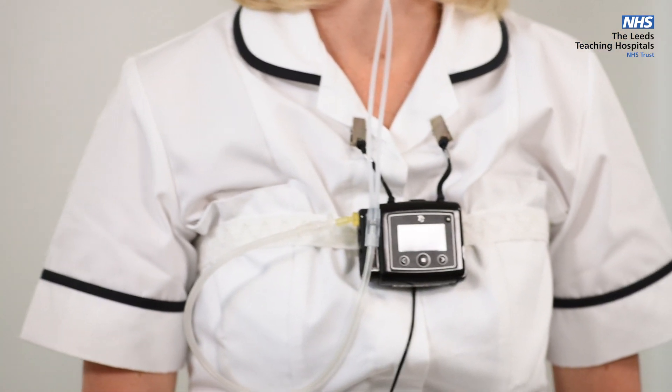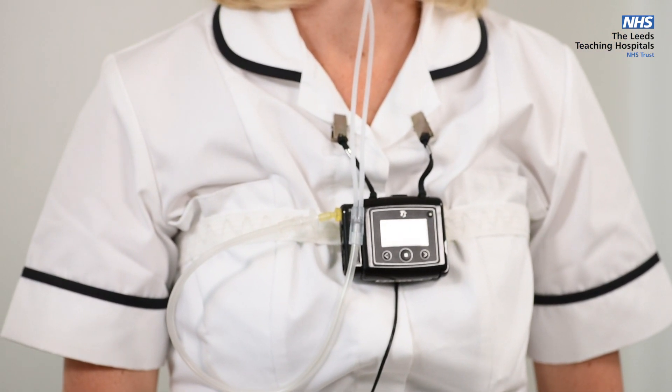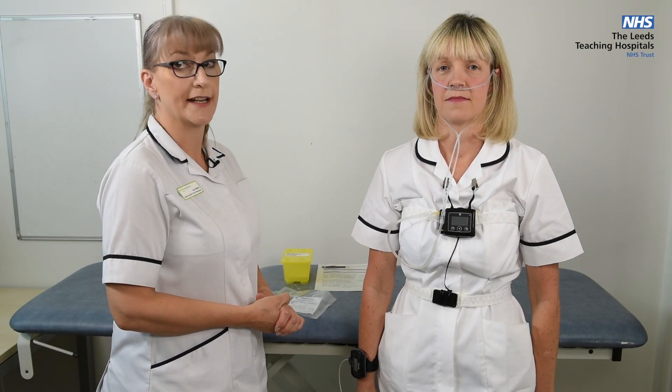You're now ready for your sleep study — go to sleep. The machine will switch on automatically at 10 o'clock, unless another time has been arranged with you and the department.